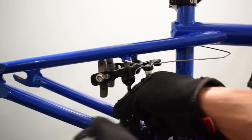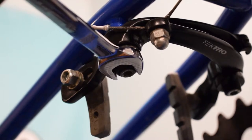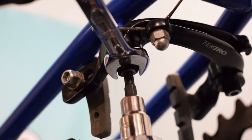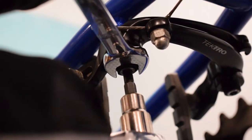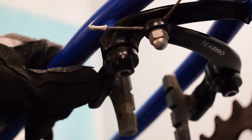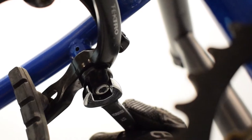Before tightening the bolts, you need to preload the spring tension. Hold the outer fitting by using a 13mm wrench, turn it clockwise, and then tighten the bolt. Do the same thing on the other side.